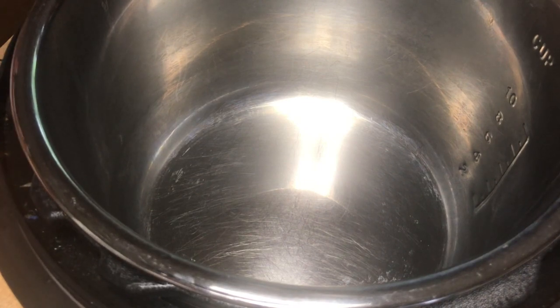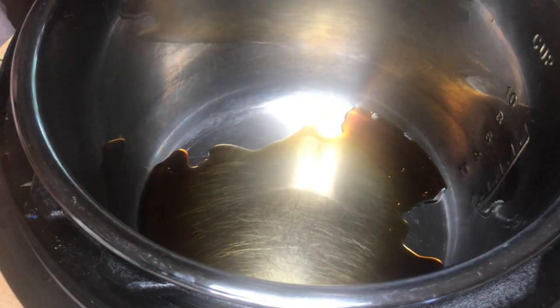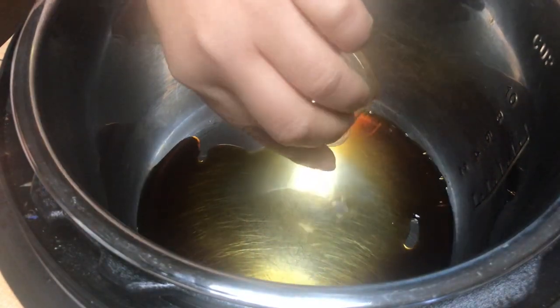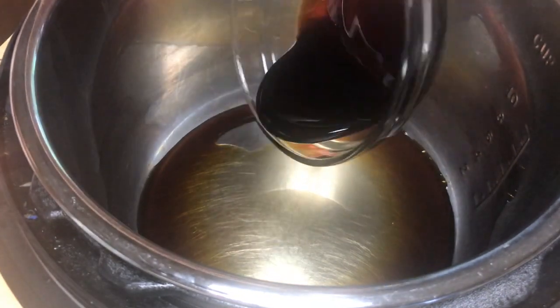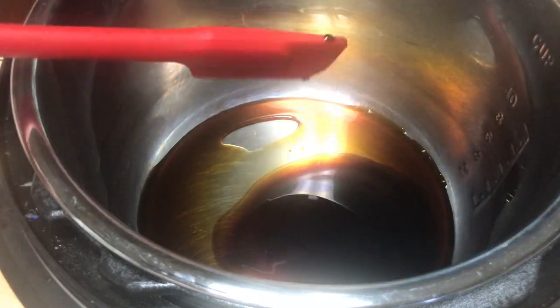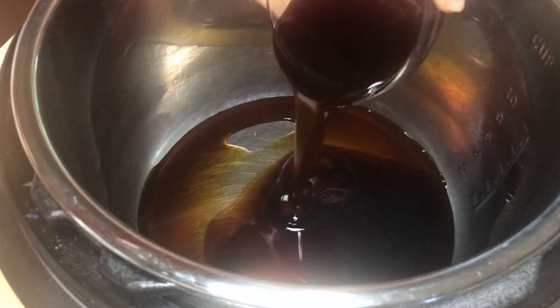At first, we need soy sauce — 2 tablespoons. Put it in there. Half tablespoon of fish sauce. One tablespoon of sweet soy sauce. This sweet soy sauce will make the dish look nice, more of the brown colors. And oyster sauce, 3 tablespoons.